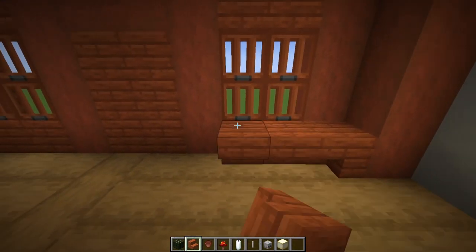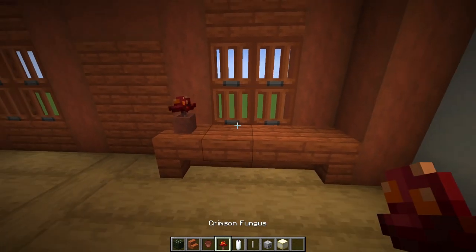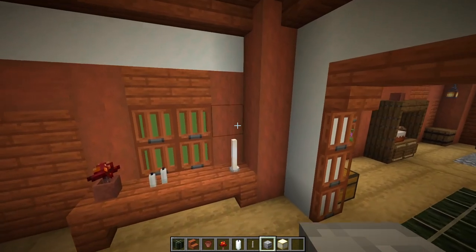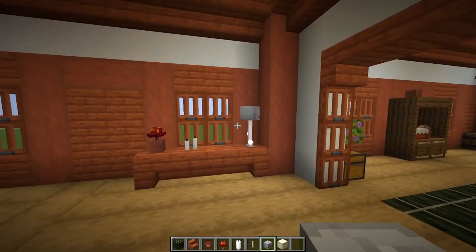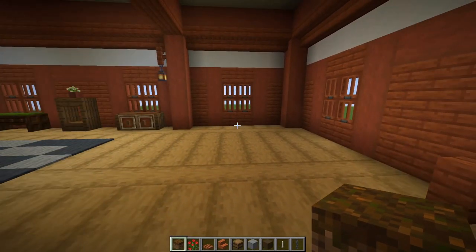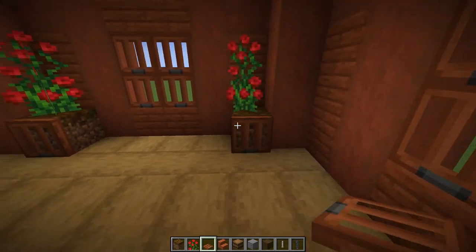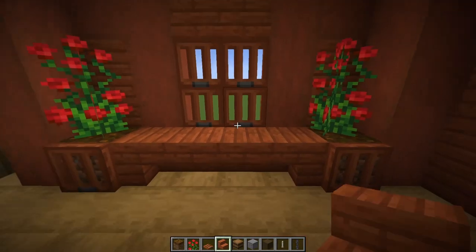Come through the doorway and turn right. With acacia stairs, place one upside down, then two, then another from the side. Grab a flower pot with a crimson fungus, place two white candles — don't light them — then put an end rod there. If you have optional skeleton skulls from the first video's materials list, that makes a nice little lamp; otherwise you can use an ochre frog light. Turn left and next to the pillars place podzol with rose bushes on top, acacia trapdoors in front, then upside down acacia stairs on the sides with two more in the middle.